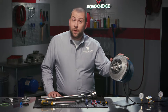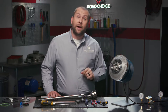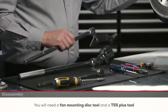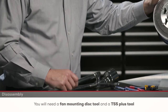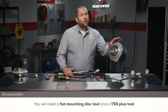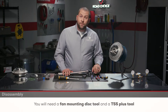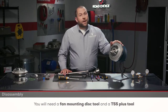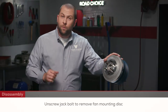Once the fan clutch is removed from the engine you can begin to disassemble. It's going to be a lot easier if you apply air pressure to disengage. To start disassembly we need the fan mounting disc tool, or any other means of holding the fan mounting disc stationary, and a T55 plus tool which goes into the jack bolt. These are tough to break loose and you can use a breaker bar for leverage if needed. Once the fan clutch is held still, unscrew the jack bolt — which is a left-hand thread — to remove the fan mounting disc.